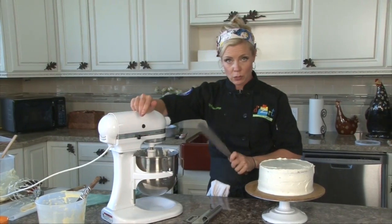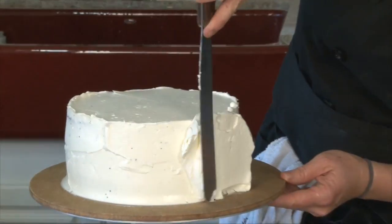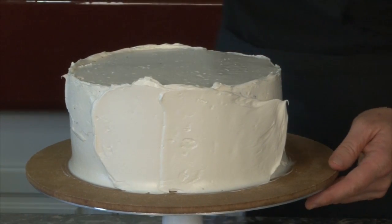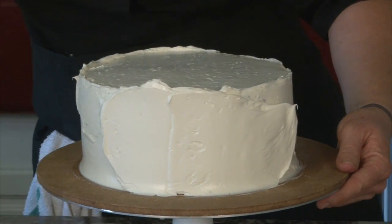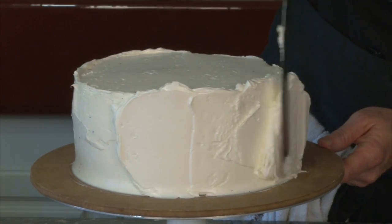I've finished with my paddle. I'm going to actually put this down a little bit. Now you're probably saying to yourself, why are you putting on buttercream so thick? That's because I'm going to let this harden and then we're going to scrape it.